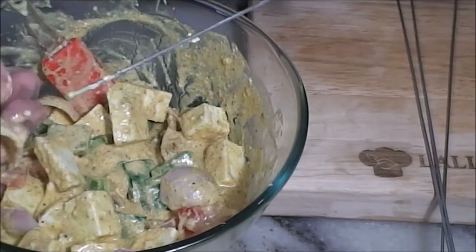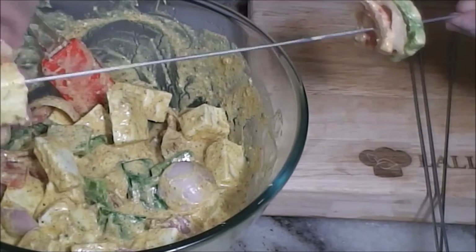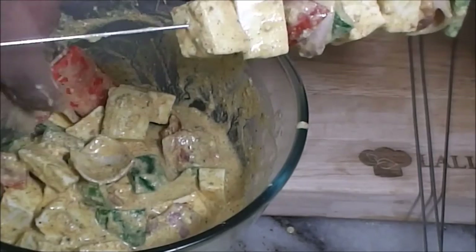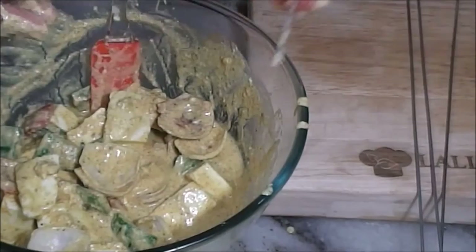Now I am gonna put the capsicum first, then the onion, then the tomato, then 2 paneer cubes, then again repeat the same procedure. You don't have to follow the same pattern — you can add even only onion, or red bell peppers, yellow bell peppers, or anything. The first one is ready. Now similarly we will make the other sticks.